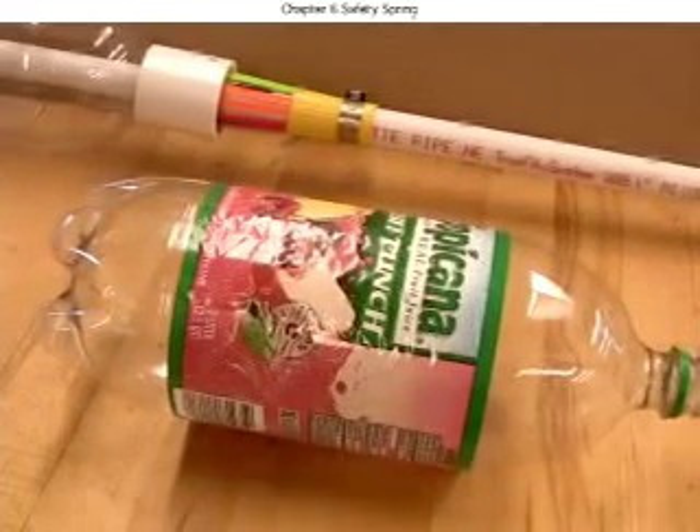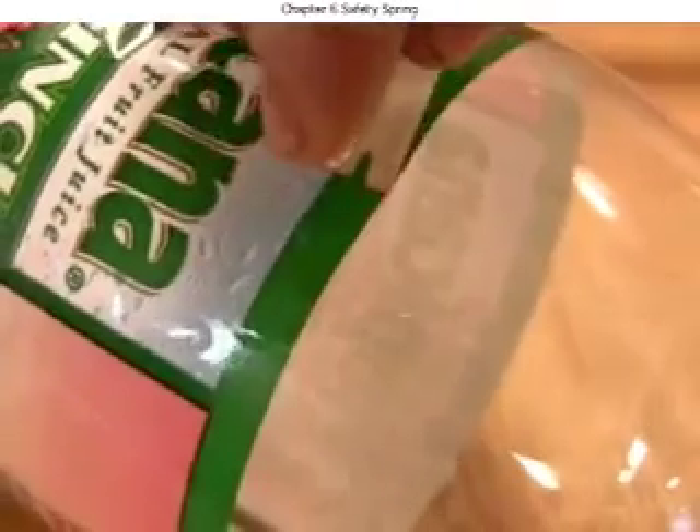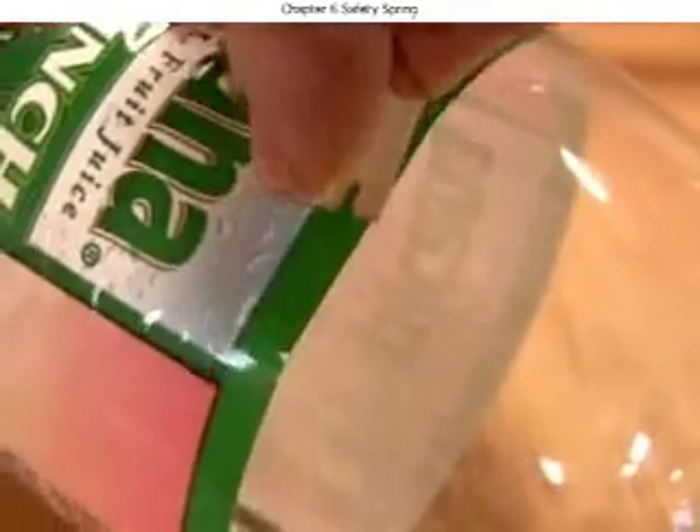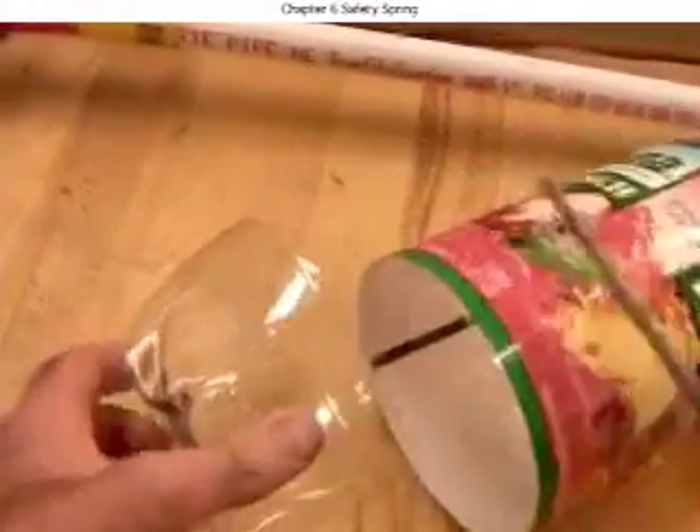We'll make a spring from the part of the 2-liter bottle where the label is. It's easiest to start the cut with a razor blade and switch over to scissors once you've gotten through. Save the bottom.